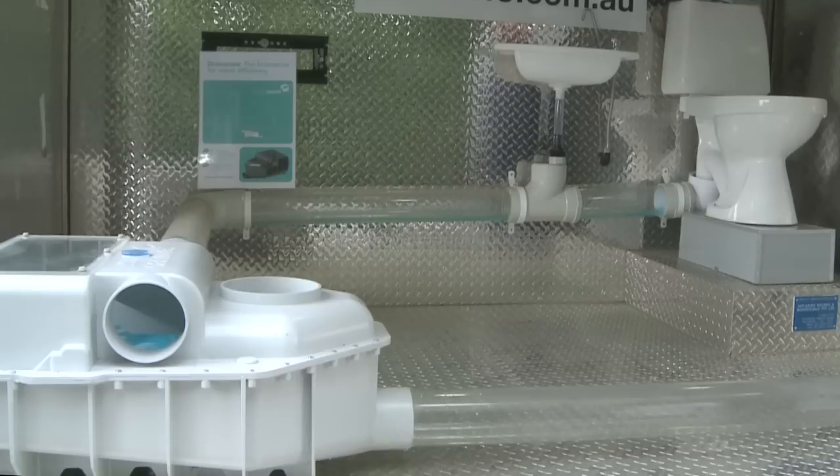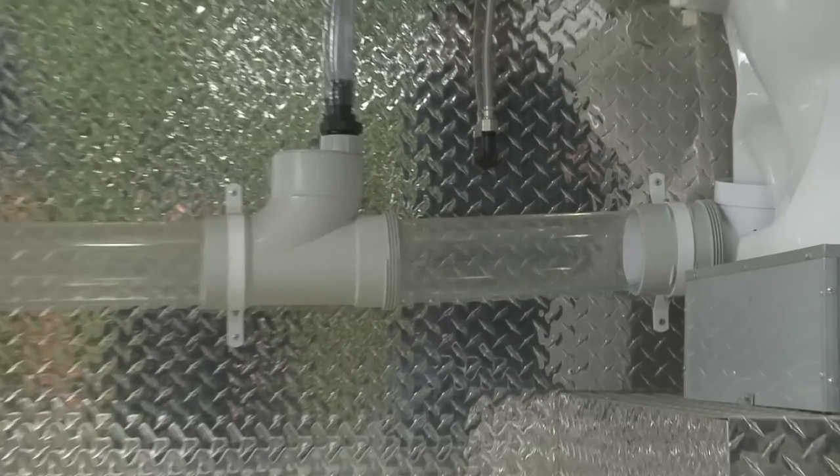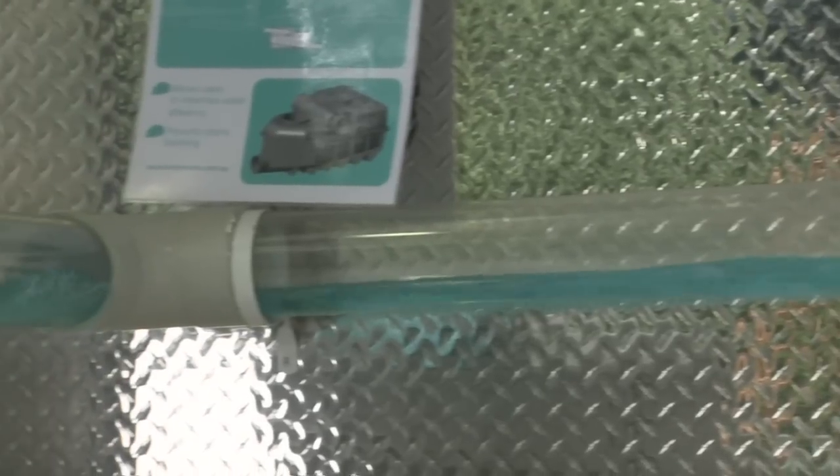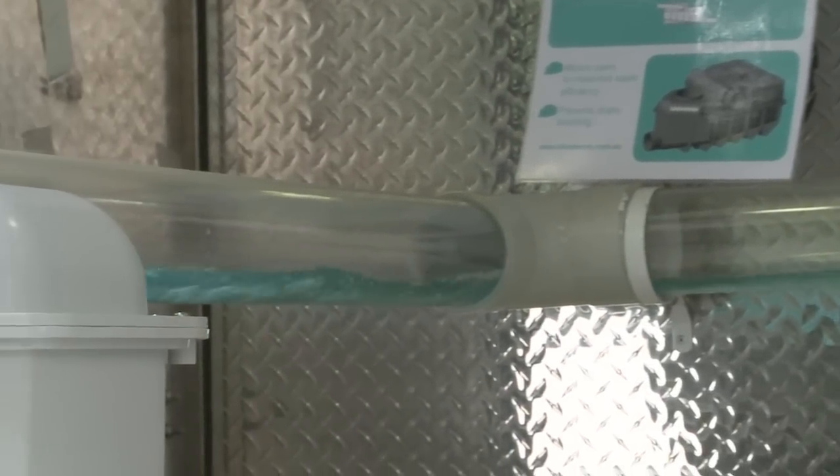The Drainwave collects waste water from toilets, washing machines, dishwashers, taps and sinks. The water is collected into batches which is then released down the pipe and away to the sewer main or septic tank.